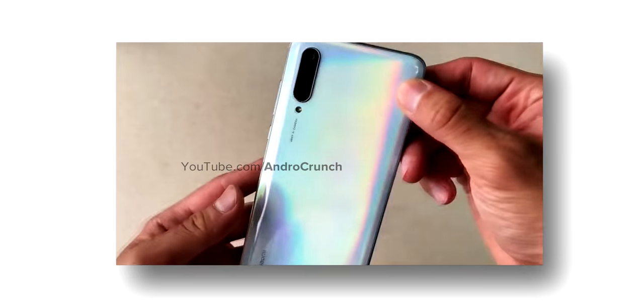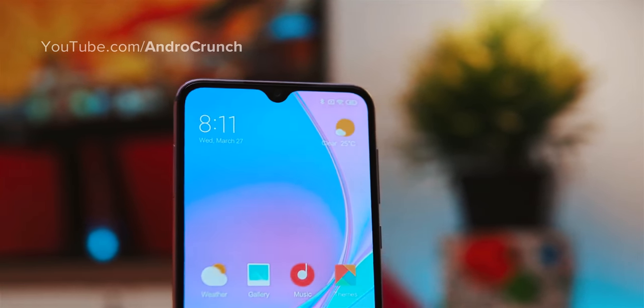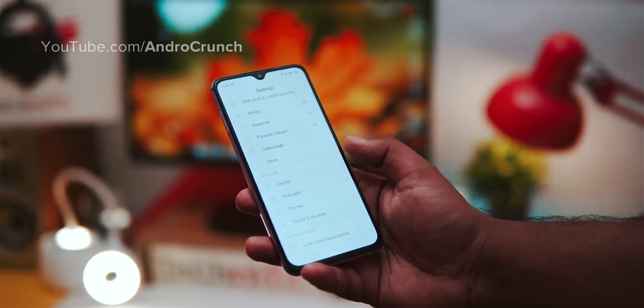On the front, the selfie camera will be a 32 megapixel shooter with an f/1.2 aperture, along with AI-based technology.